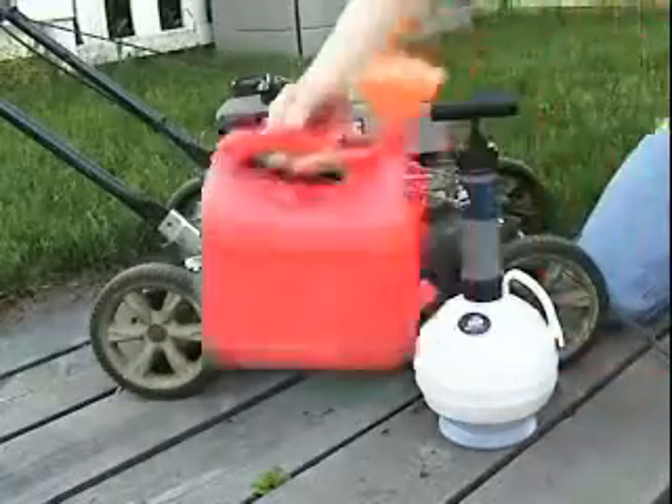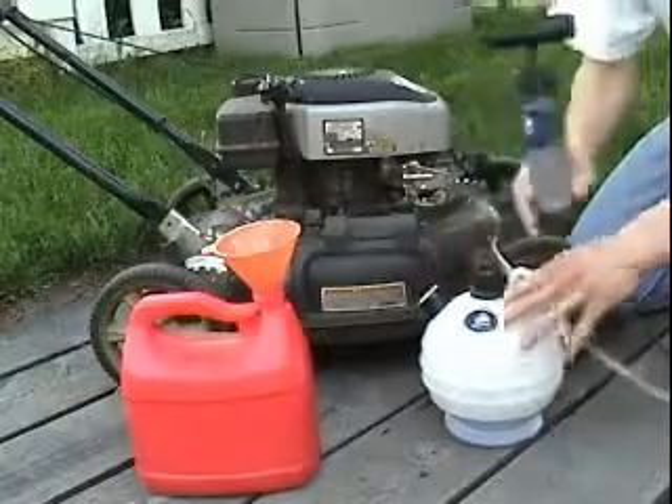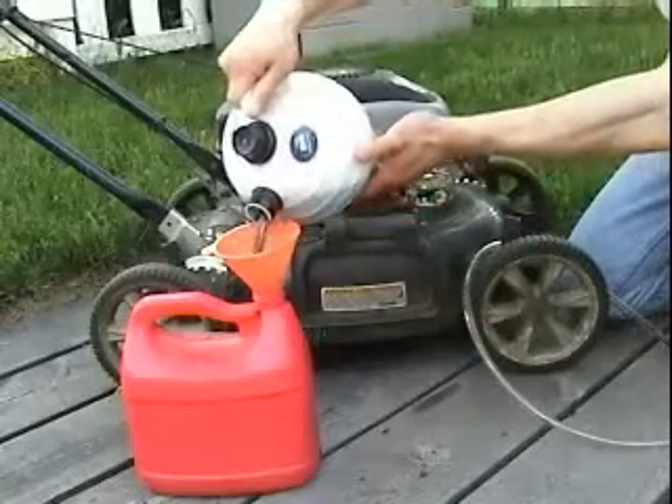Now to empty the unit, just remove the tube and the pump, and pour into an empty container. Then you can bring it in for recycling.